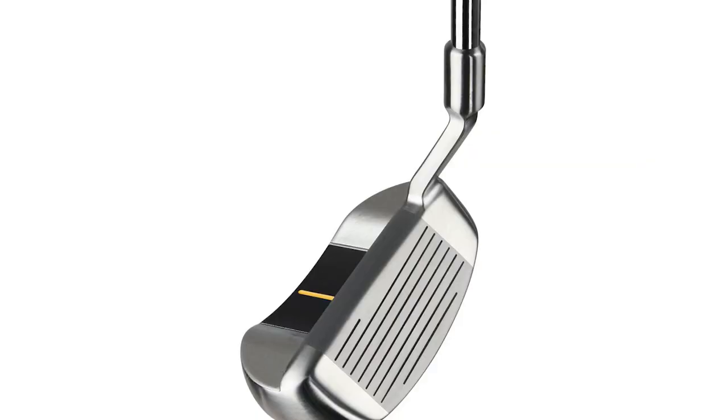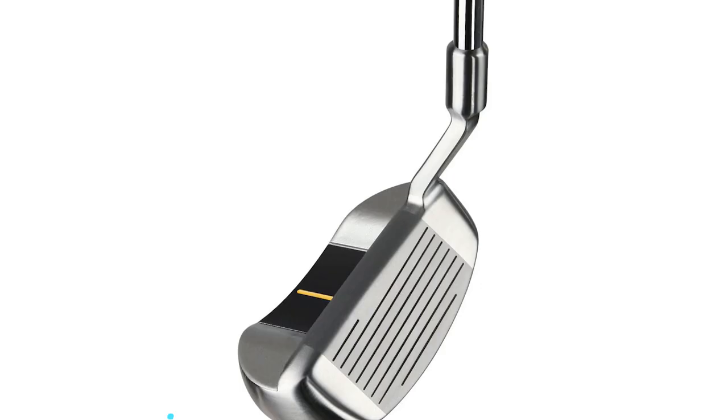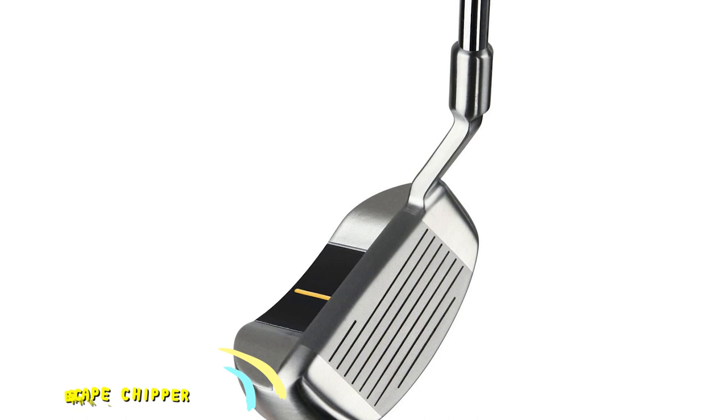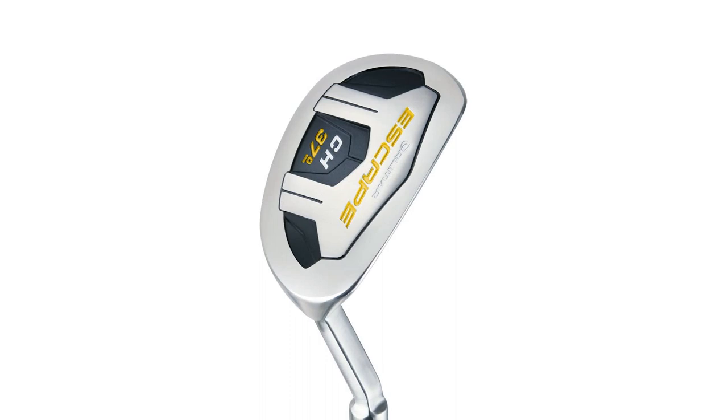Number 2: Orlemur Escape Chipper. If the Cleveland Smart Soul is a bit more money than you were looking to spend, this Orlemur chipper could be a great choice. This club is a cavity back design that has a stable feel at impact. If you want the feeling of a slightly extended putting stroke, the Orlemur is a wonderful option. The loft of the Orlemur is going to be about the loft of a 7 iron, so you will be hitting more bump-and-run type shots with this club. The gooseneck hosel helps make sure that this is a very difficult club to shank.